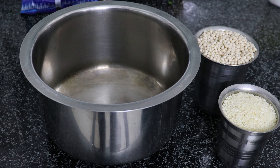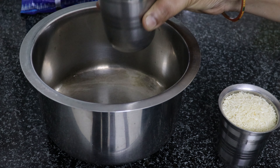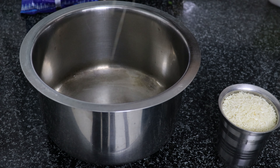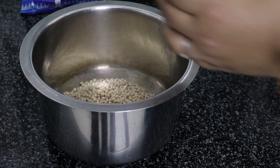The first ingredient — you need to wash it. You can wash it with the same glass.